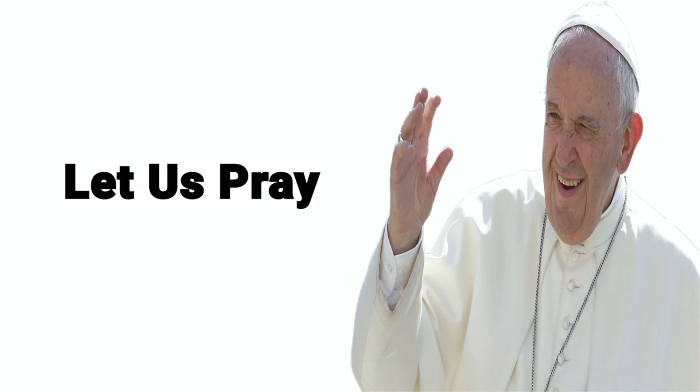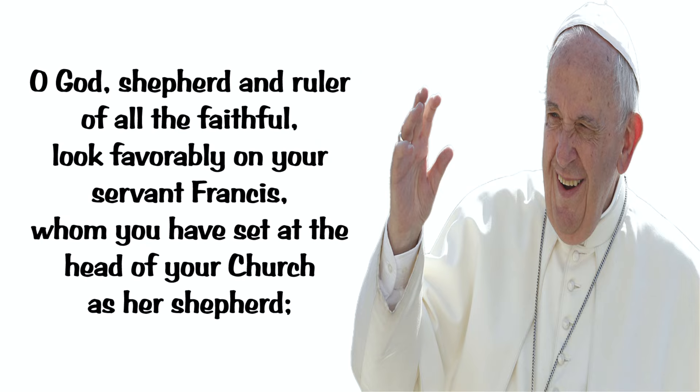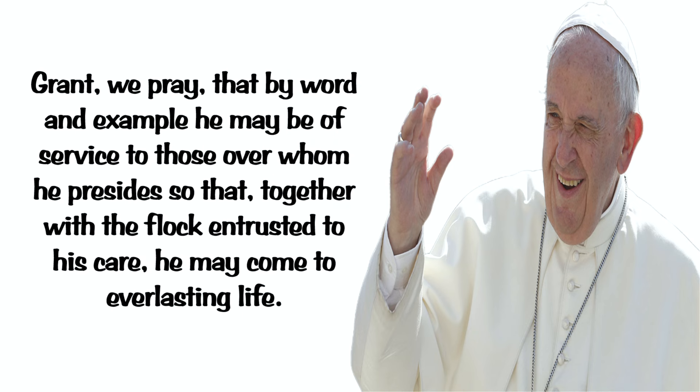Let us pray. O God, shepherd and ruler of all the faithful, look favorably on your servant Francis, whom you have set at the head of your church as her shepherd. Grant, we pray, that by word and example he may be of service to those over whom he presides, so that, together with the flock entrusted to his care, he may come to everlasting life.